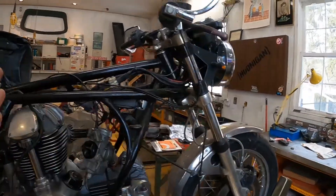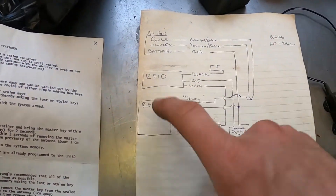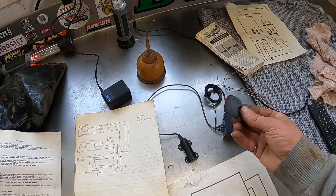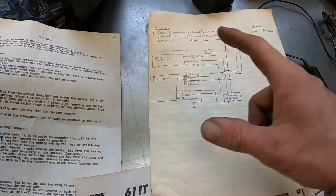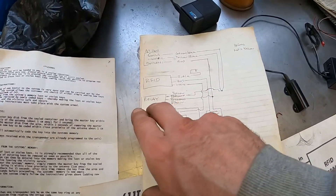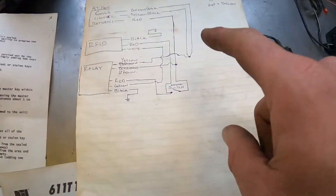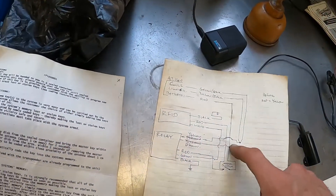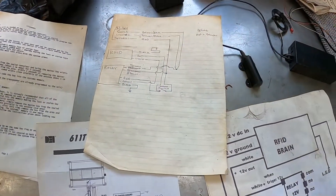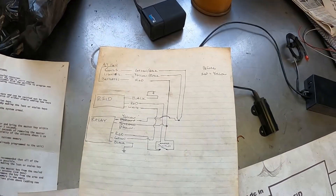The next upgrade is the fuse box change to the blade style, then I'll move forward from there to chase down the rest of the issues. This is the wiring diagram for the RFID ignition and the latching relay. You signal the antenna with the key, it sends power to the relay which latches closed, sending power to the coils and lights until the power to the relay itself is cut. That's where the kill switch comes in — flicking it off cuts power to the relay, which cuts power to the rest of the bike.